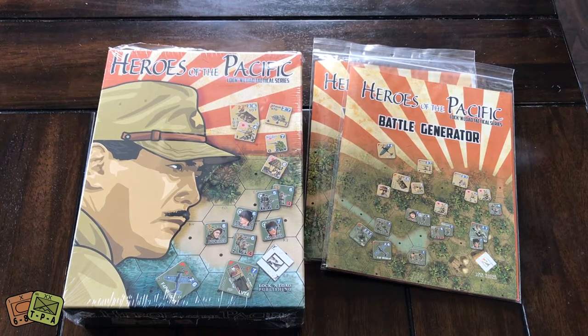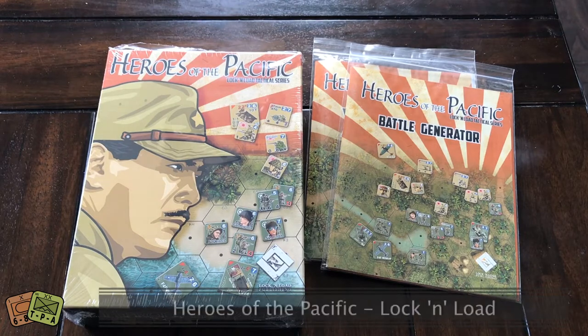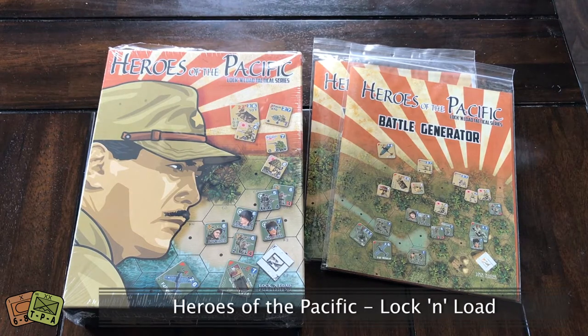Welcome to another unboxing from ThePlayersAid.com. I'm Grant. Today I'm unboxing — and have been unboxing over our last couple of videos — various Lock and Load Publishing games.